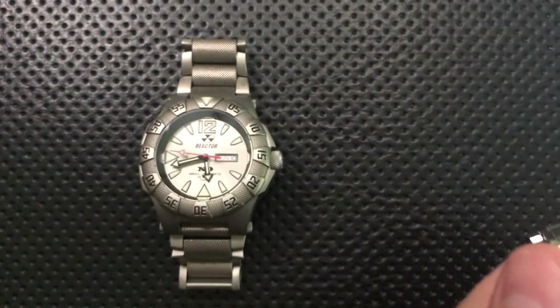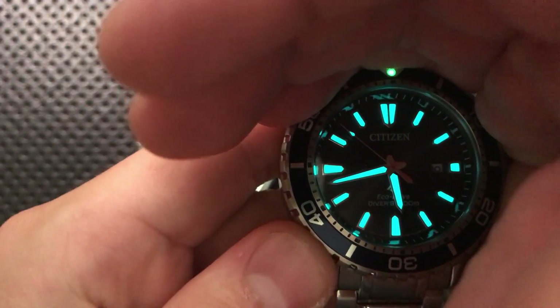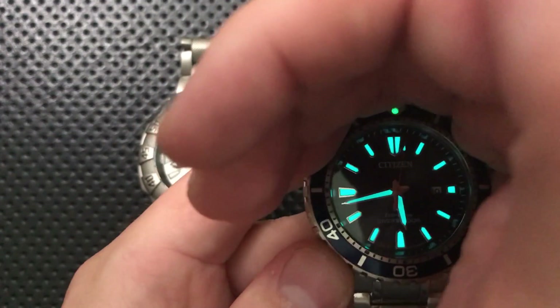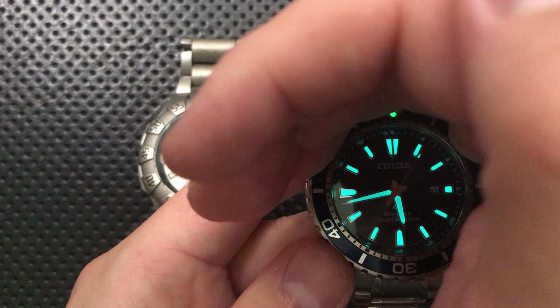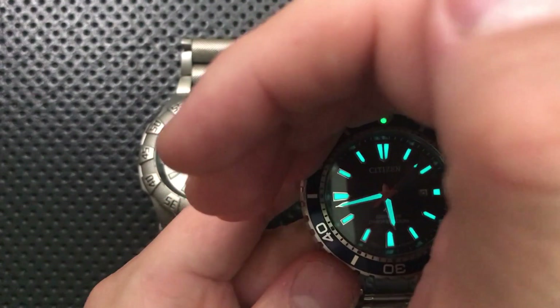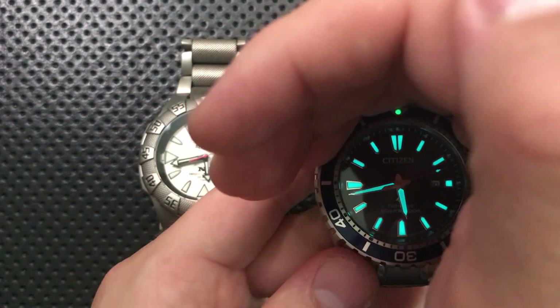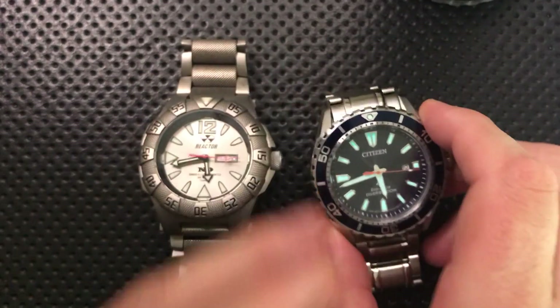I'm going to use this flashlight to charge this watch. You can see it is glowing very, very brightly — like any glow-in-the-dark compound, but very efficient. If you charge it with a flashlight, it will be on all night long. It will fade absolutely 100%, but it will be visible to adjusted eyes for a good long time.